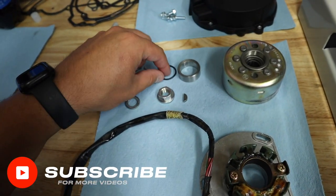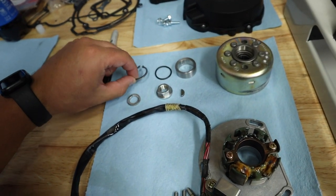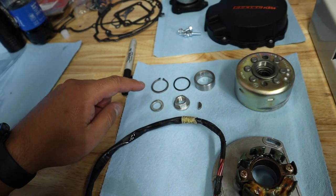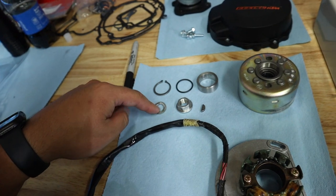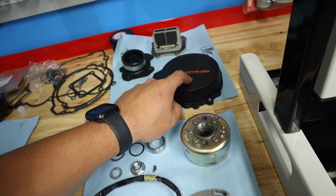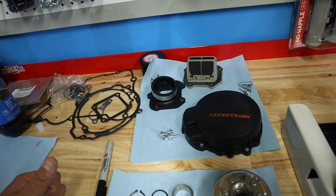As far as parts, we've got our stator, our flywheel, our stator bolts, our counter shaft o-ring and sleeve, along with our sprocket c-clip. We've also got our keyway, nut, and lock washer for our flywheel, our new KTM stator cover with new bolts, and our reed cage and intake boot.